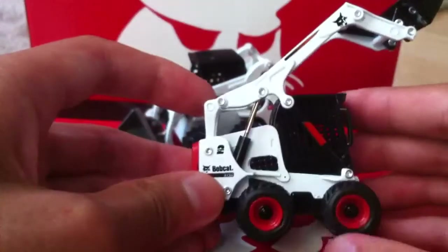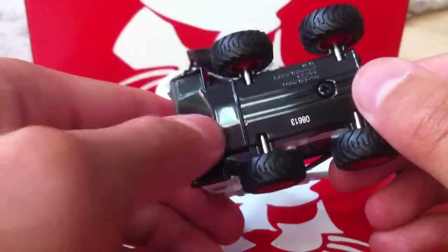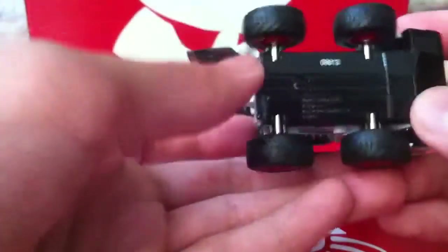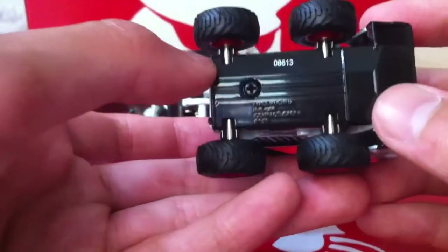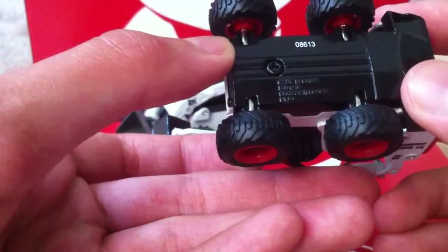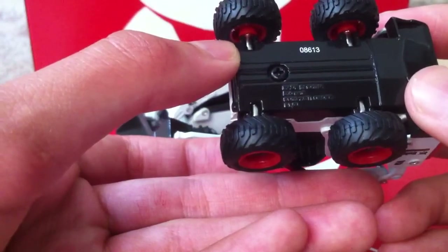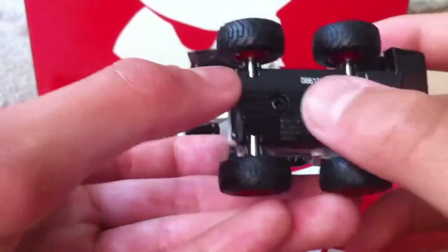Now, to the underside — it's got the V-shaped underside back there. Nothing too detailed: skid plates, and it says Bobcat S750 compact loader, 1:50th scale, made in China. There's the part number.